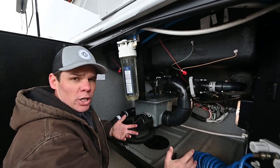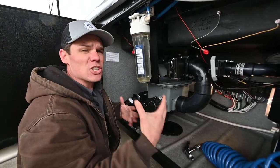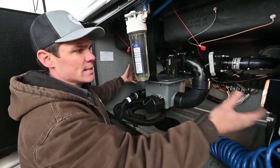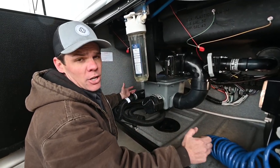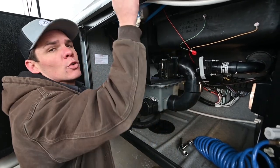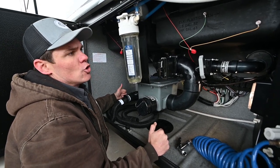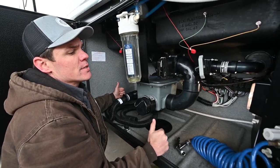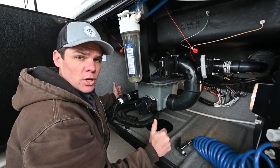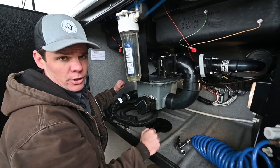If you are going to be cold weather camping — anything below about 30 degrees — and you're actually going to be with the coach, these tanks and lines are going to be wet and in danger of freezing if they're not kept warm. To keep this bay warm, you just run the rear furnace. That's the furnace controlled by the thermostat in the bedroom. As long as you're comfortable inside the coach, that's going to heat this area sufficiently to keep it from freezing.